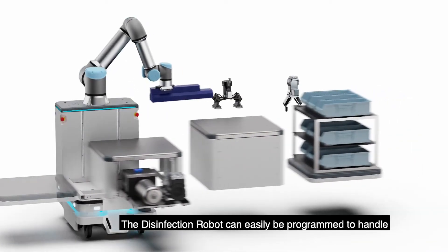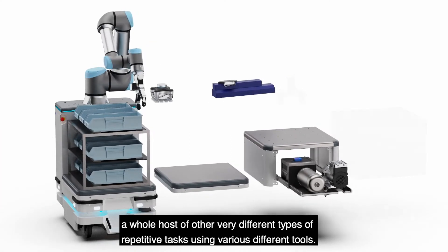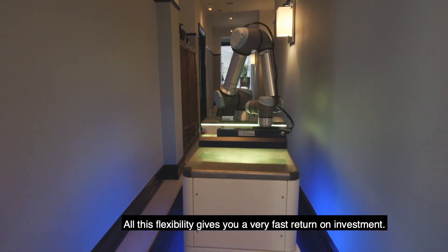The disinfection robot can also easily be programmed to handle a whole host of other very different types of repetitive tasks using various different tools. All this flexibility gives you a very fast return on investment.